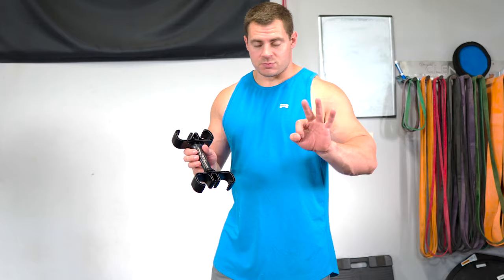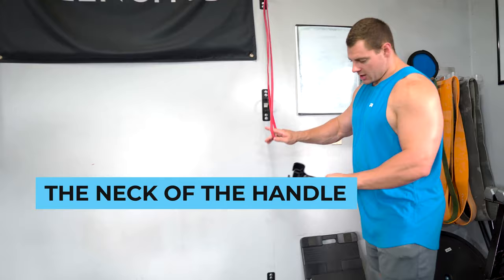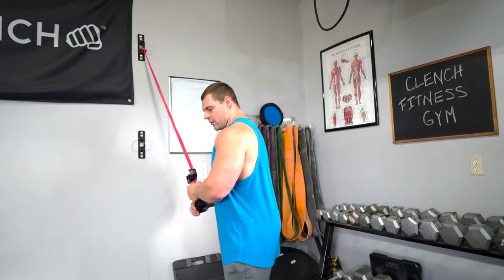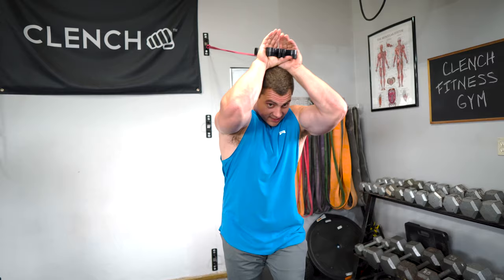The third attachment point is the neck of the handle itself. You can basically take a band and just wrap it right around the neck of the handle. That allows you to do all sorts of neutral grip style exercises. If you wanted to do a tricep extension with a neutral grip, you can do that, and for an overhead tricep extension, the handle has two nice areas to put both hands.